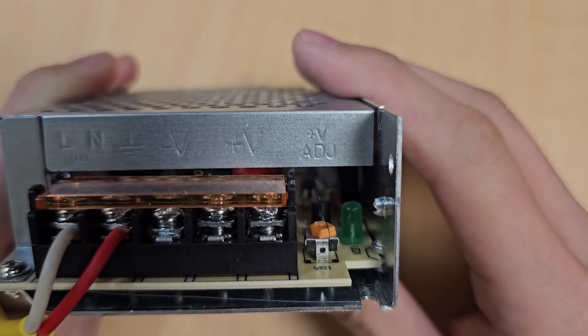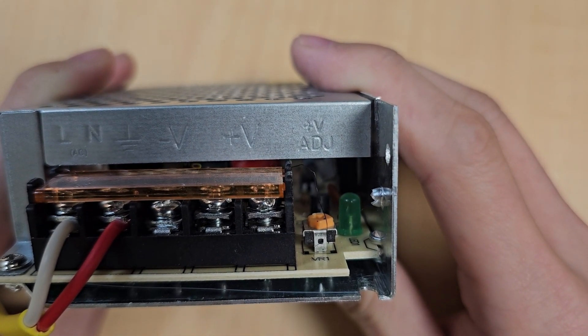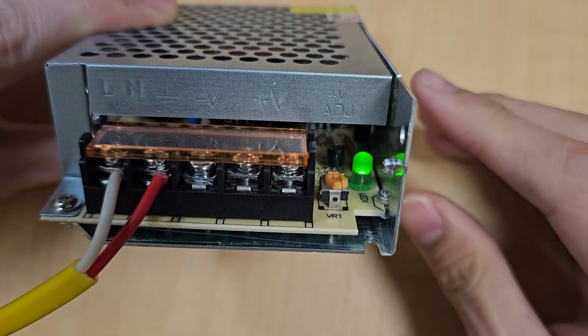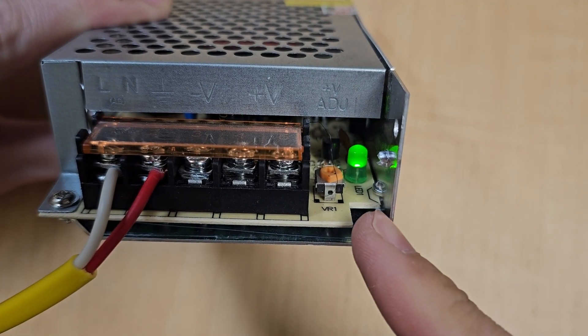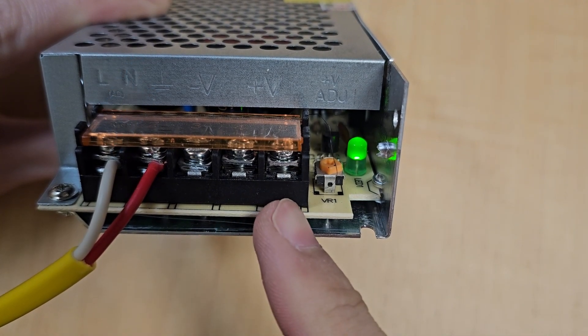Now I will supply the power so you can see it turn on. As you can see, when I supply the AC power into the two input pins, the light turns on. So now these two output pins are providing 24 volts.